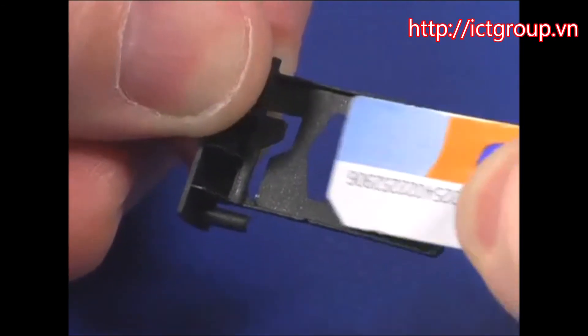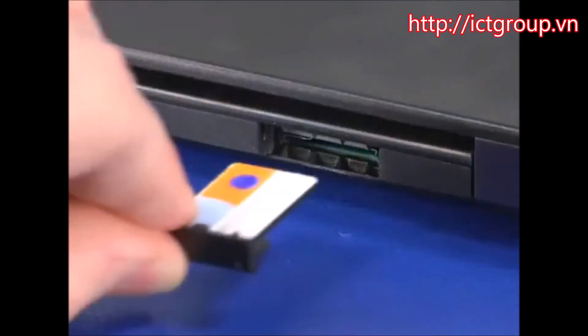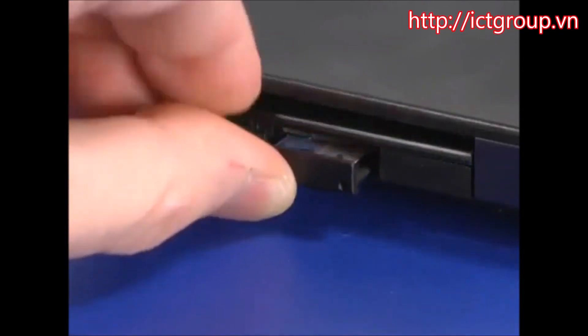Insert the SIM card under the tab in the SIM card tray. Insert the tray into the slot until it clicks into place.